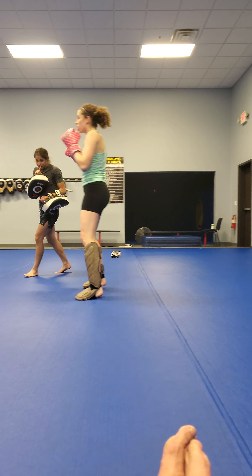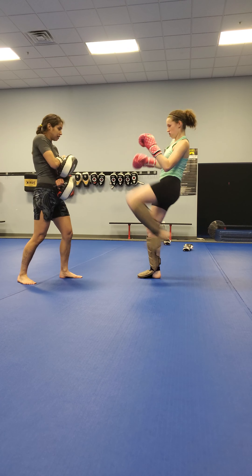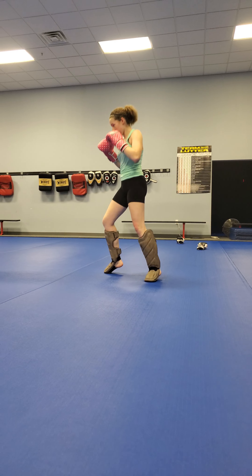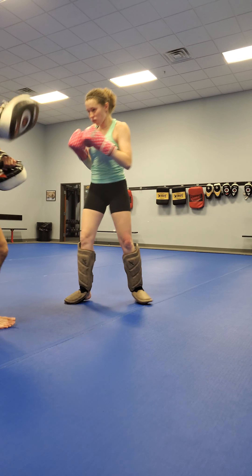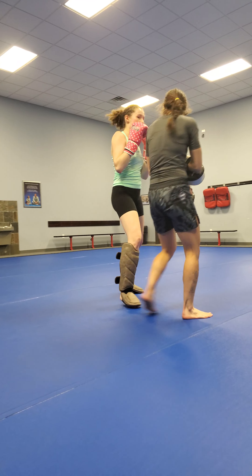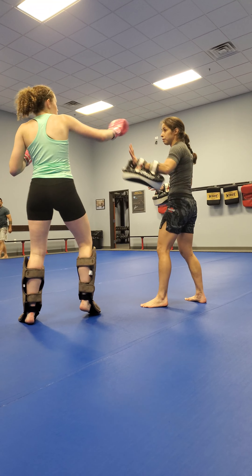Good. Nice. Good. Keep distance. If you're going to get out, you need to keep the distance or keep a frame or something.